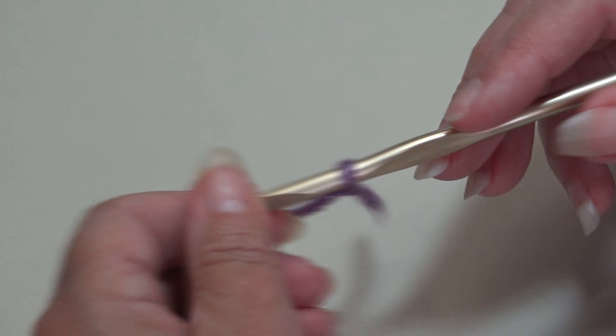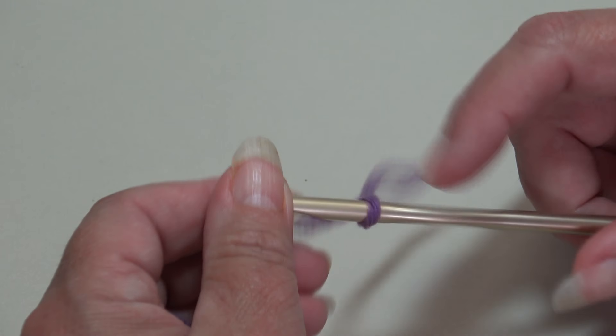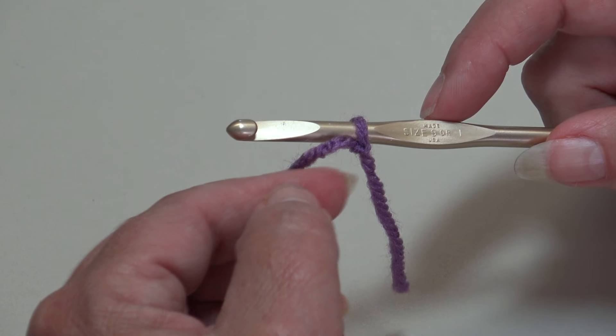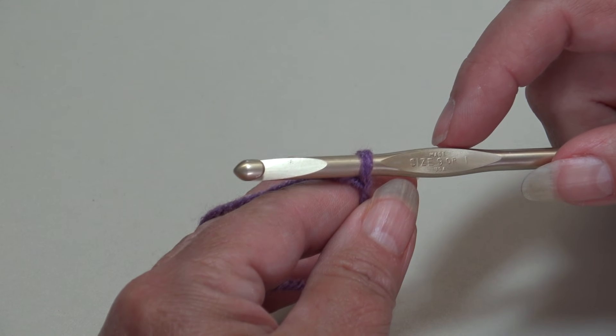For today's sample I'm using Red Heart Super Saver in color number 518 medium purple and a size I-9 crochet hook. If you're using a different yarn, check the yarn label for the recommended hook size. I have my yarn attached to my hook with a double knot — you can use a slip knot or whichever way you prefer.